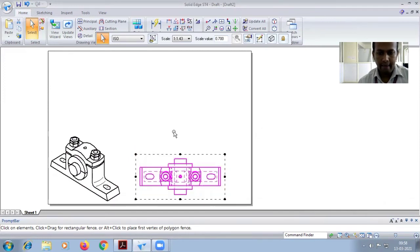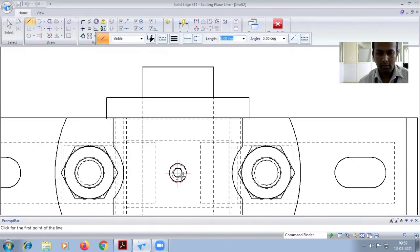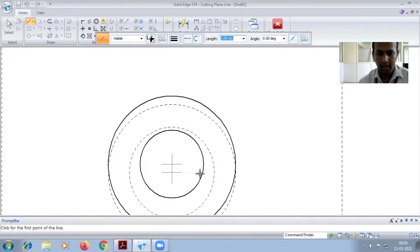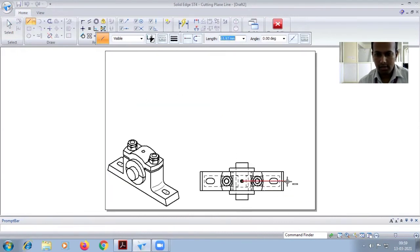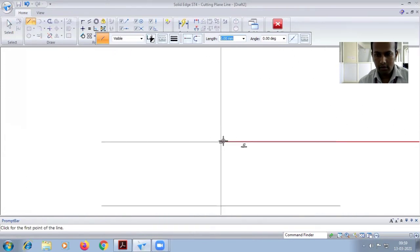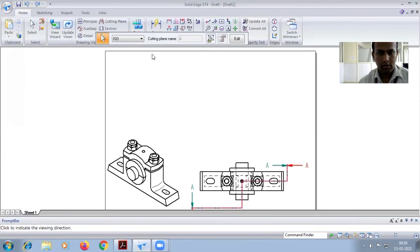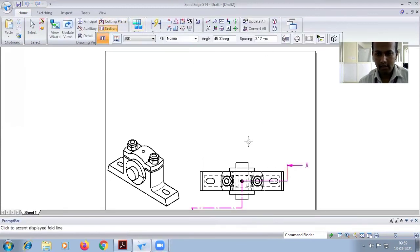After this, go for the half section. Go for cutting plane, select the diagram. To show it here, keep this one and it will show. It's not centered — select the endpoint, move upwards, then downwards. Close and go for section part, select this one.